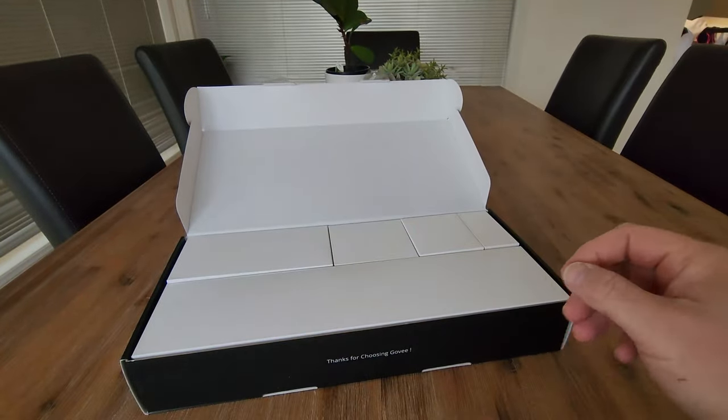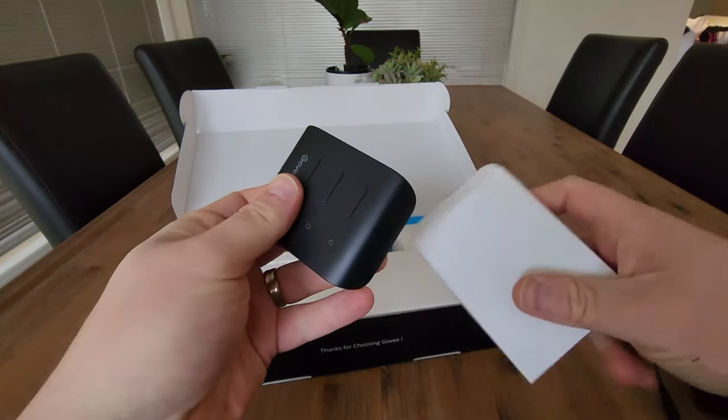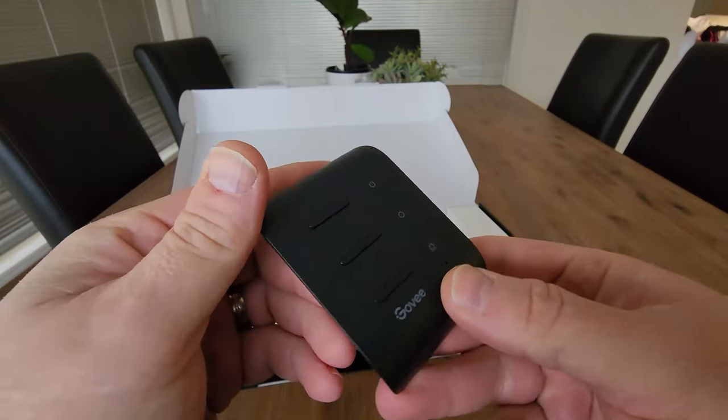So we have the user manual, we have the power adapter, and this is what looks like the controller. You can stick that to the wall via 3M adhesive. It looks like that's USB-C.